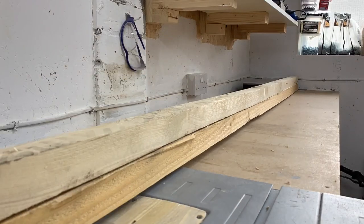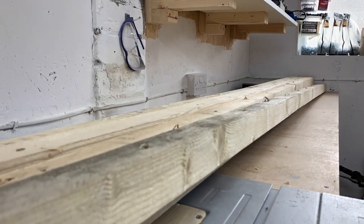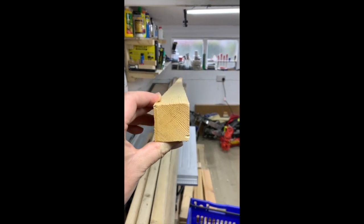The timbers I used in this project measured 40 by 40mm. These 7 lengths came from a custom built pallet. Some of the lengths were severely twisted.